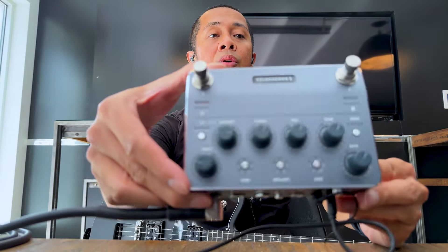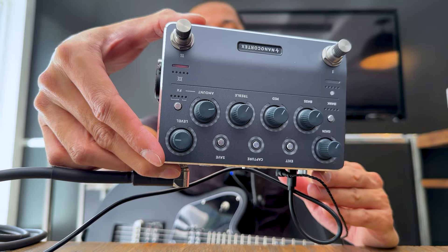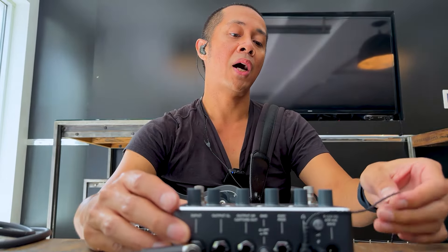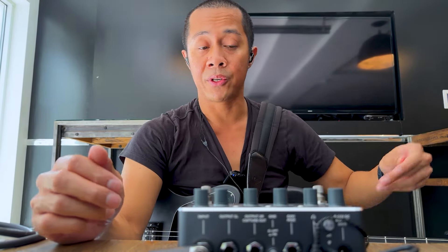Hey everybody, this is Raf and you are watching this YouTube channel. I got my hands on one of the Nano Cortexes here. I do a lot of tutorials for different modelers out there, including the FM3, the Axe-Fx 3, the FM9, as well as the Helix. I also program other guitar rigs, including the Quad Cortex and the Kempers.